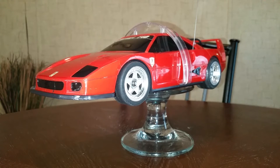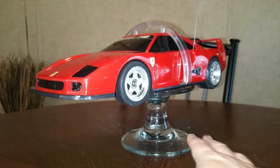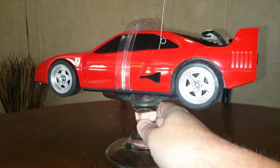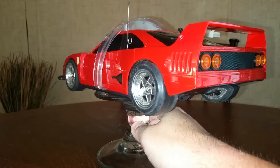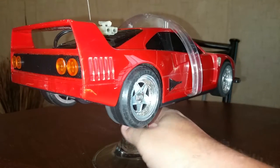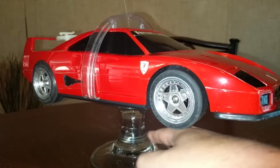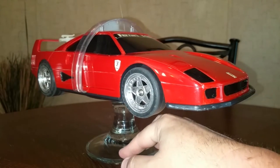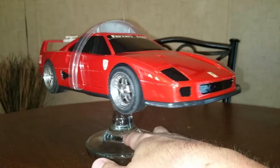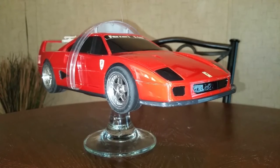Hey everybody, I got another video here. This is a strange RC car — it's obviously a Ferrari F40, probably about 1/14th scale, and it's a pretty good representation of the F40. The wheels look like the correct design and it's a good-looking car. The F40 is a classic car. You may notice it has this very strange ring on it, and I'll talk about that a bit. This car was very, very strange.